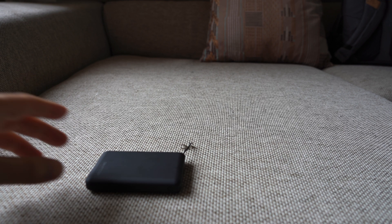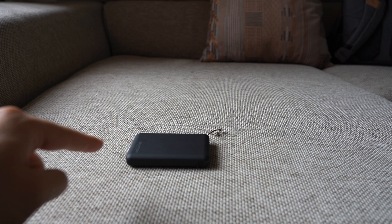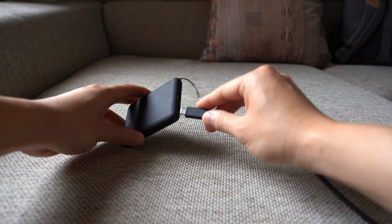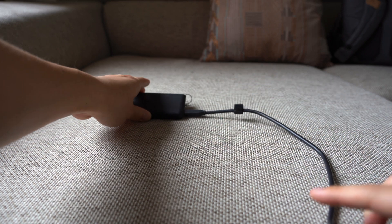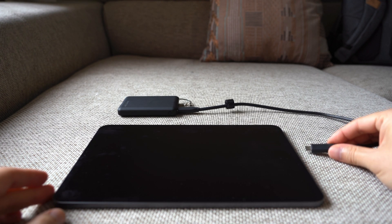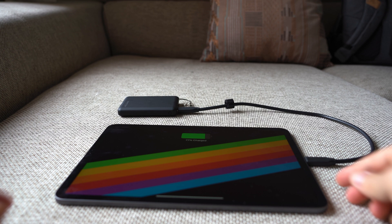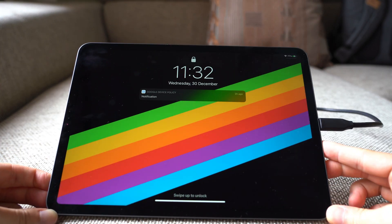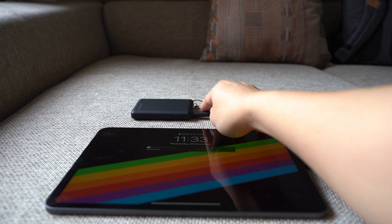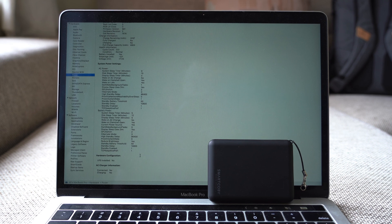Now can this credit card-sized power bank charge a full-size tablet? Using a USB-C cable with an iPad Pro — boom, it is charging. This tiny 8000 mAh SmartKoby can charge a full-sized iPad Pro.